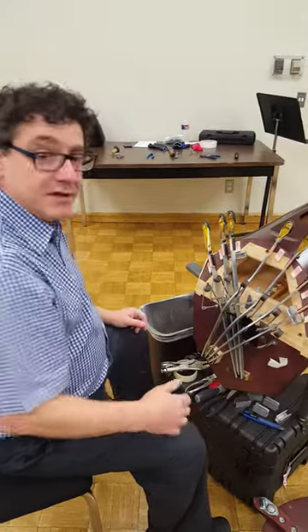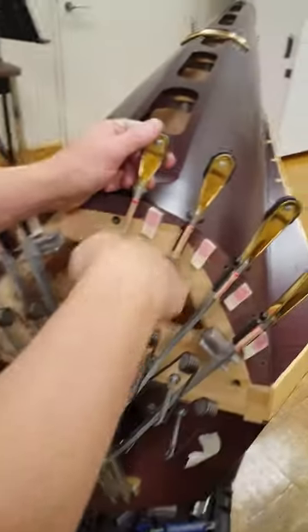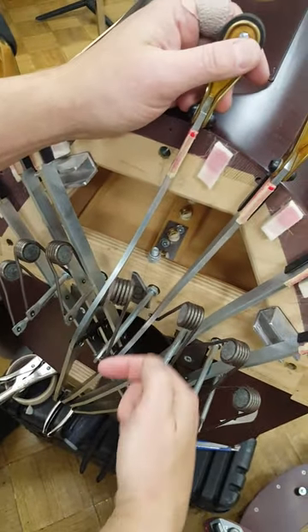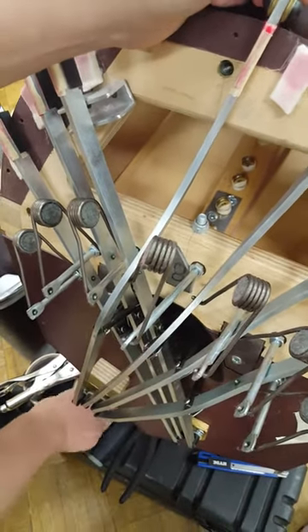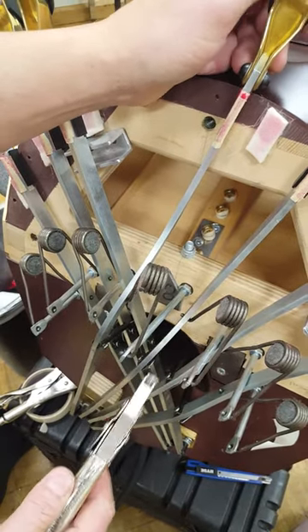I'm going to take a pedal spring out. If you bring the camera over here and look down this direction and up here, we can look at the spring. You can see this pedal spring. Now this pedal spring over here, you can see how it's kind of at an angle going into here. We want to take it out of the stud. Right now it is almost impossible to get it out of that stud when it's at this angle.